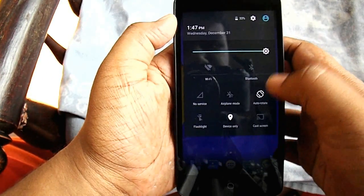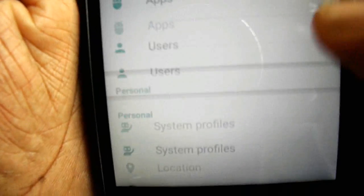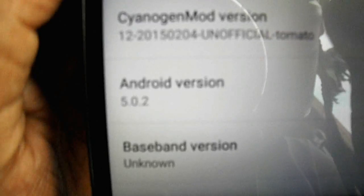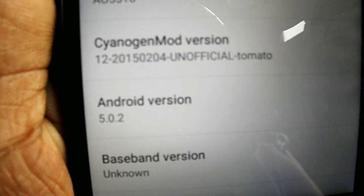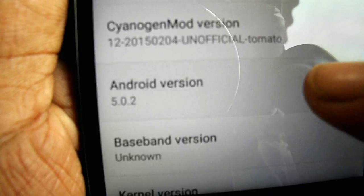Let me go into Settings and then About Device. As you can see, it shows Android Lollipop version 5.0.2. It's unofficial, but that's Lollipop running on the YU Eureka.